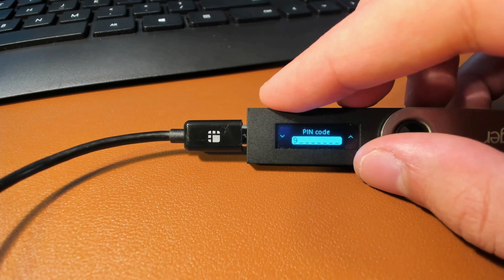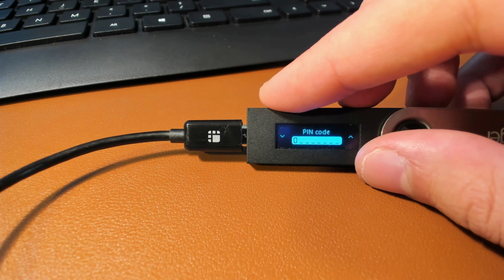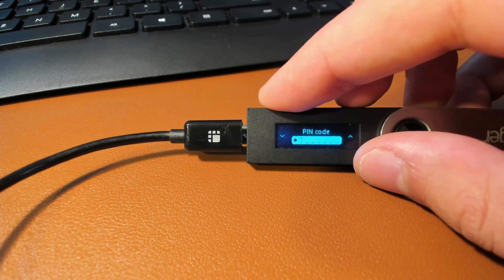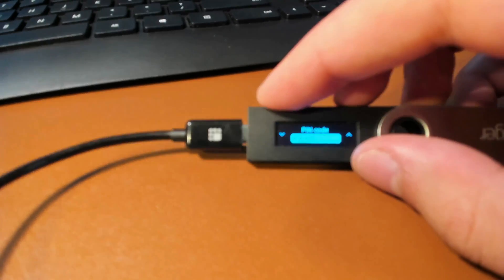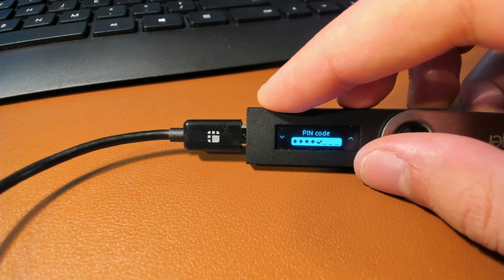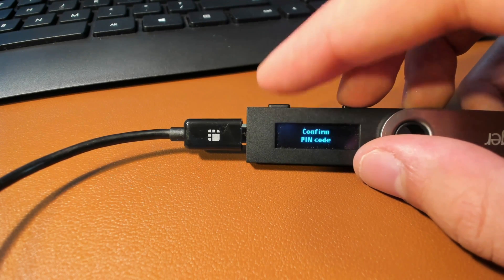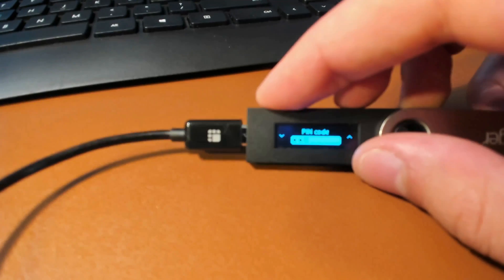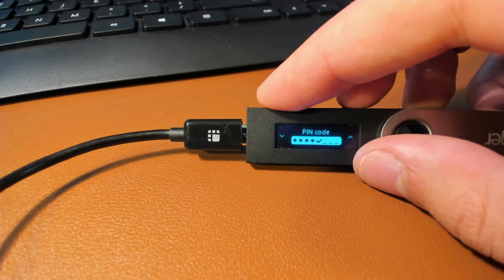Now it's going to tell you to choose your PIN code. You have the option to choose between a four-digit and an eight-digit PIN code. For demonstration purposes only, I'm going to be pressing zero, zero, zero, zero. Once you have the option for the check mark, press both buttons to confirm. Then it's going to tell you to validate your PIN code once again, and you press your PIN code the same way you just did and confirm.